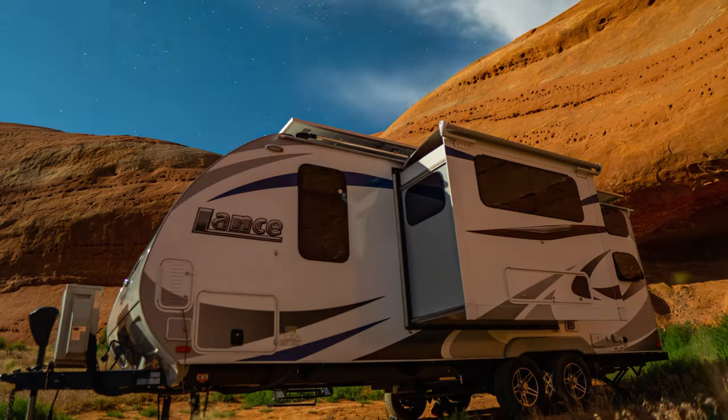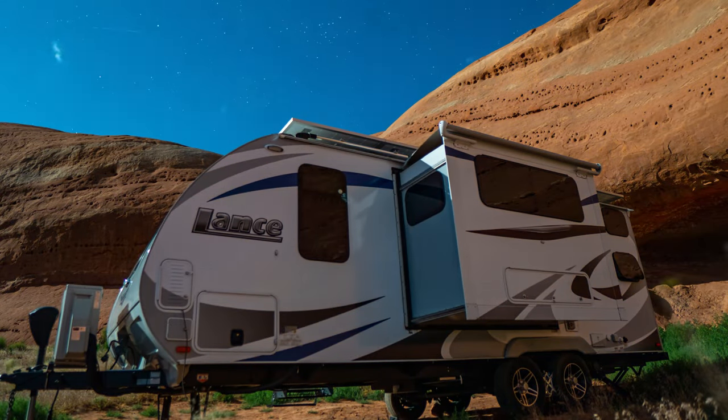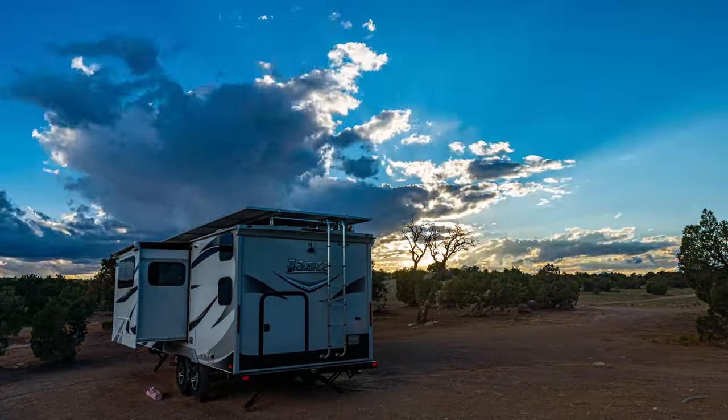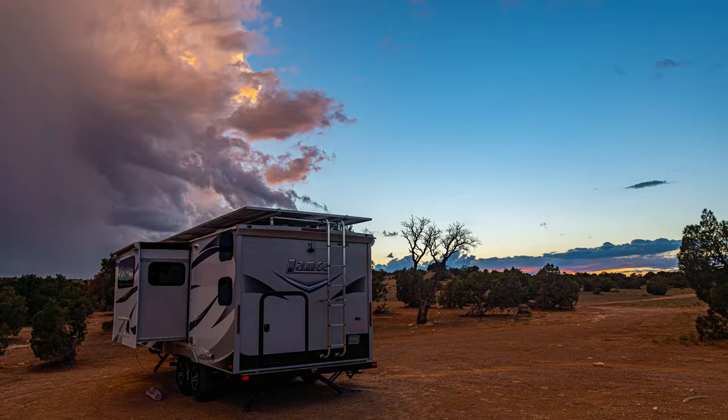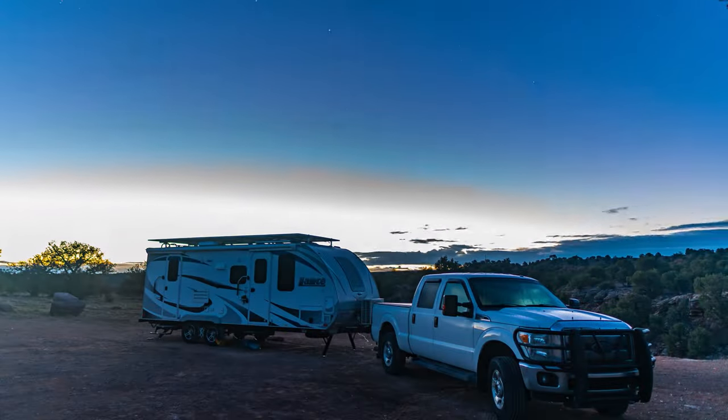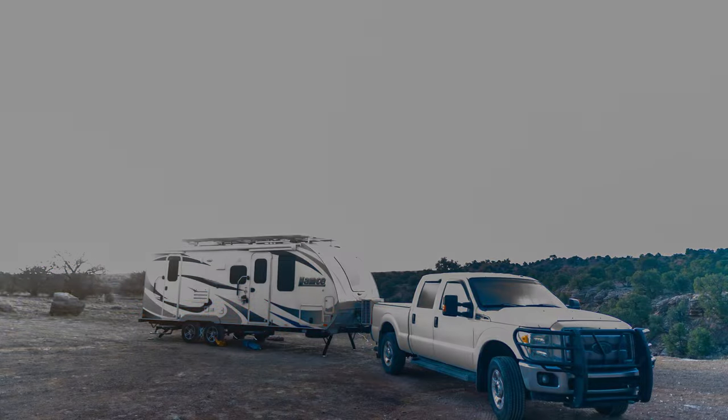I'm generally able to be pretty quiet, except for the steps here in the front of our trailer. They creak as they have weight put onto them, and also they don't go down to the ground — they don't transfer any weight to the ground. So as I'm stepping in or out of the trailer, as my weight transfers onto the steps, it rocks the trailer just a little bit.